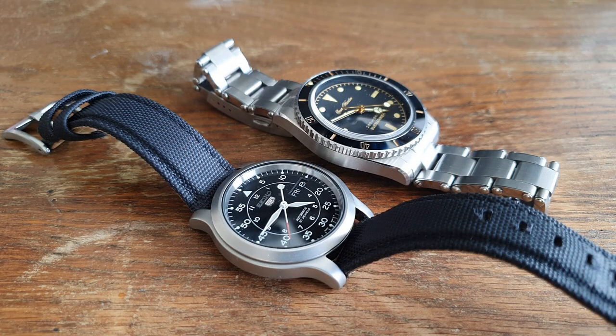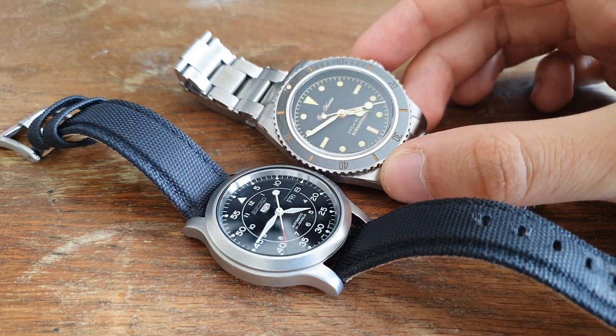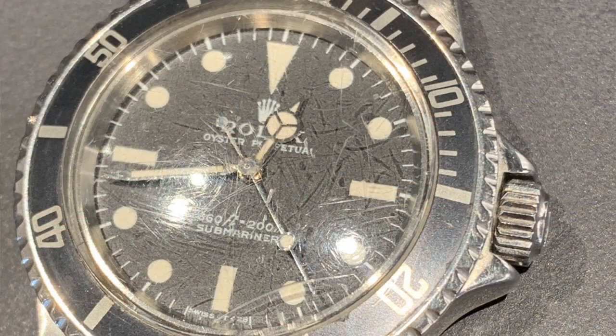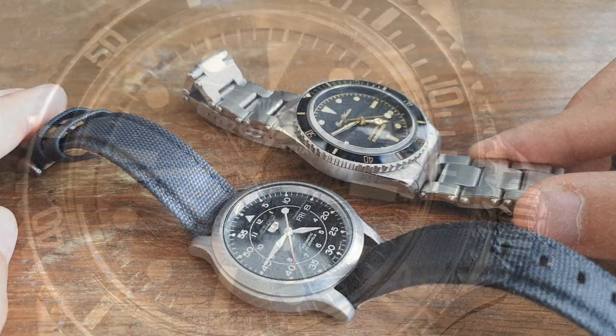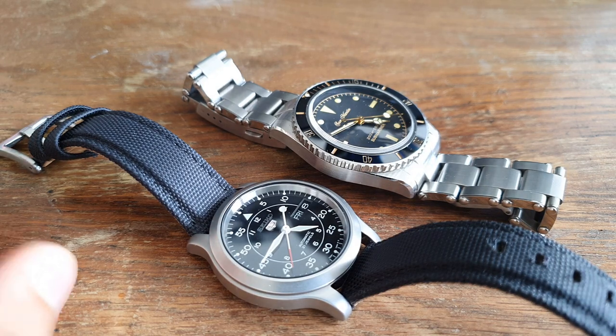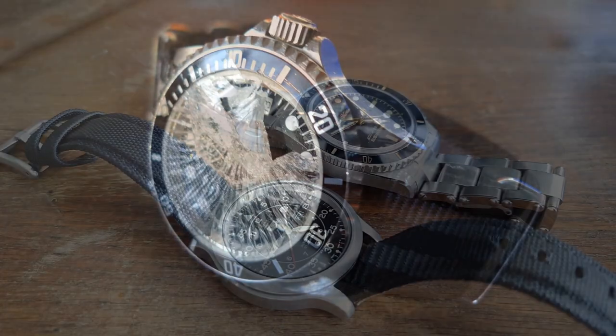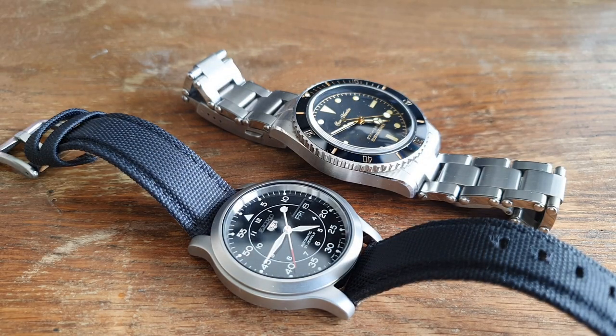So what is the main difference between a sapphire and a mineral crystal? It's essentially scratch resistance. Sapphire crystal watches have much higher scratch resistance than mineral crystal watches. However, that doesn't make sapphire ultimately the better crystal — mineral crystal is a lot more shatterproof. Both have their pros and cons, but in the modern watch world, people tend to prefer sapphire crystal.